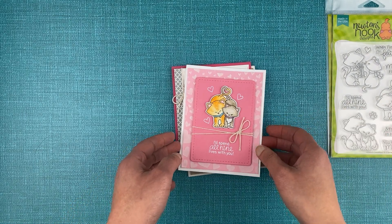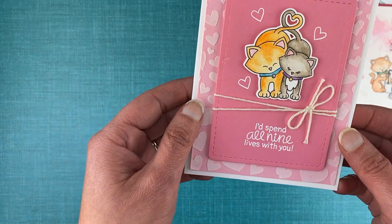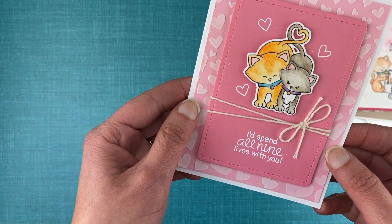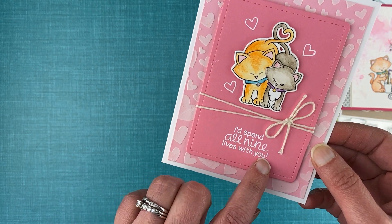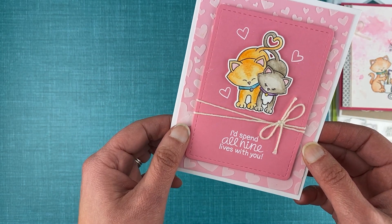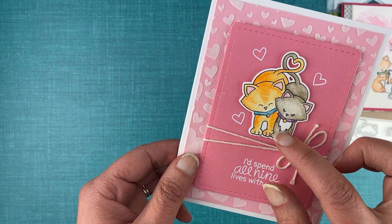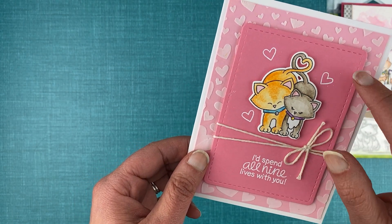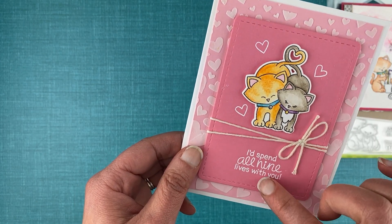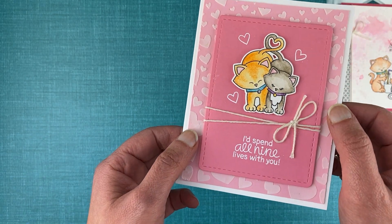The first card I created today uses the kitties with their tails and a heart, and I added the 'I'll spend all nine lives with you' sentiment along with that. I simply colored the kitties using watercolor pencils and then mounted them on this pink piece of paper and embossed the sentiment along with three hearts around them. So super simple and cute.